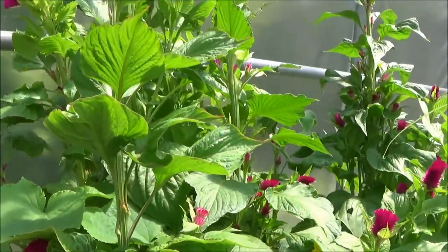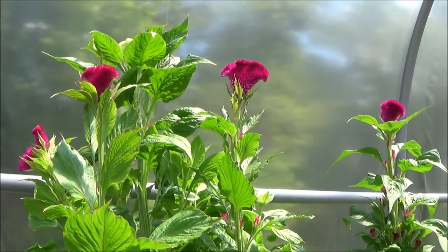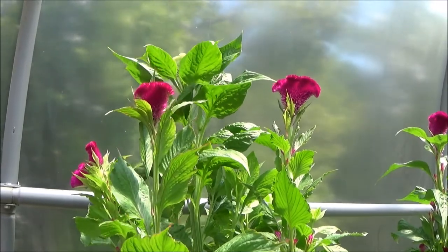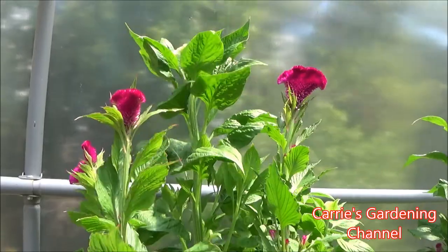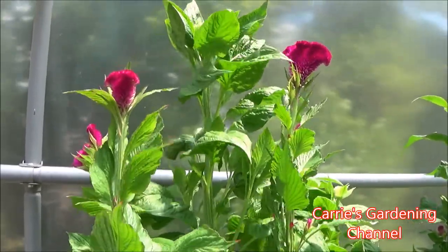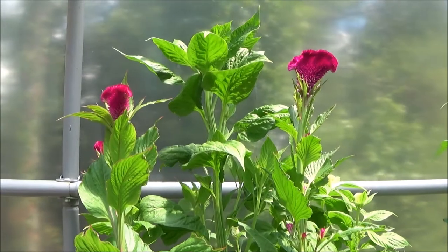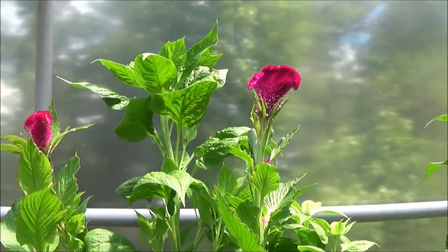If you've never tried the Kramer's series of Crested Celosia, I do recommend it. It's one of my favorite varieties to grow — I've been growing it for probably about four years now and I continue to grow it. One thing I do with these plants is keep the soil moist, but not soggy, especially with seedlings. If you let them go dry, it can cause premature flowering and you'll get really small blooms.